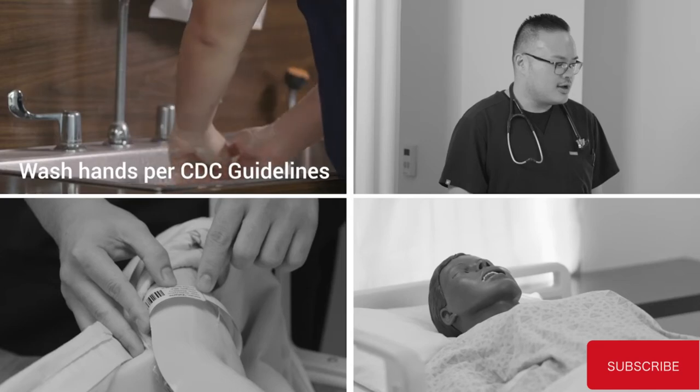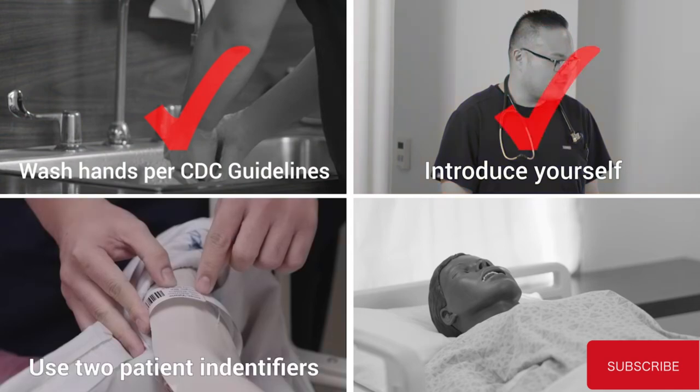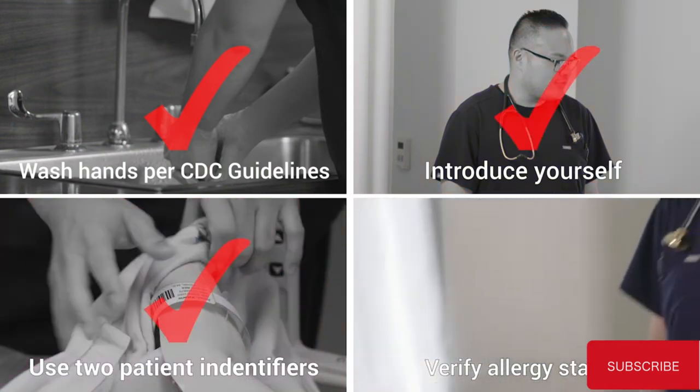Wash hands per CDC guidelines. Introduce yourself. Use two patient identifiers. Verify allergy status.